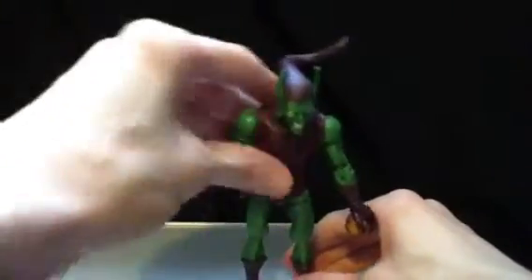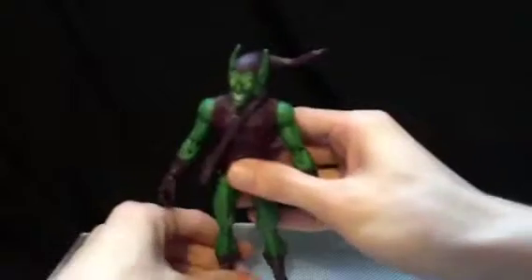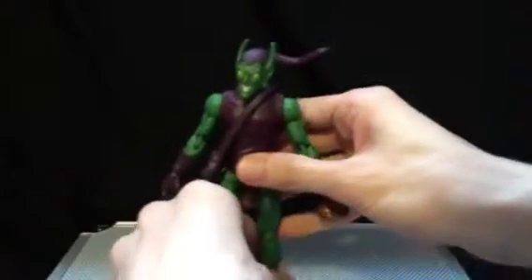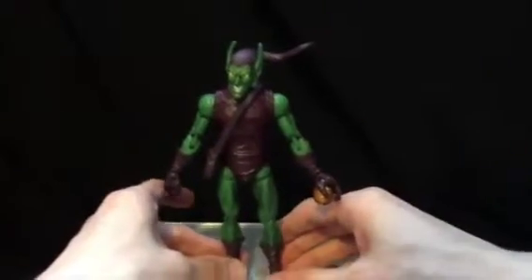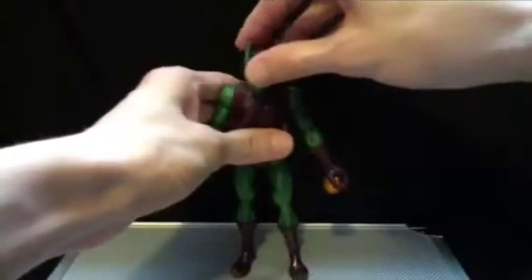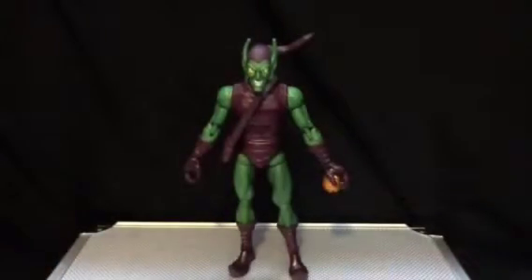I'm trying to straighten him out all the way — it's kind of tricky. He just wants to fall; there's a disturbance in the force here and I can't figure it out. There we go. His little bag accessory is a separate piece.